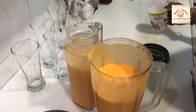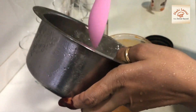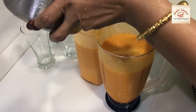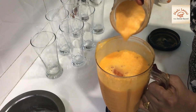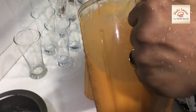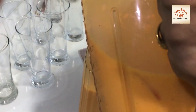We will add a little water and mix it. I will add 1 glass of water. This is my idea of making it.